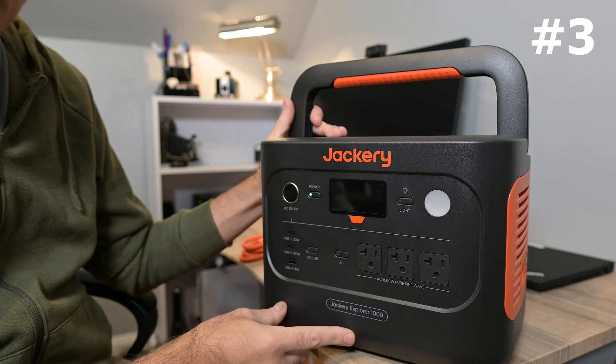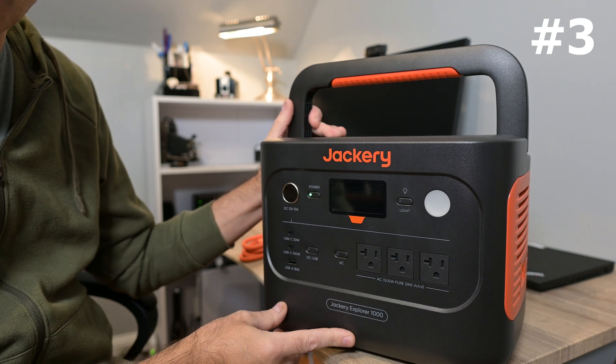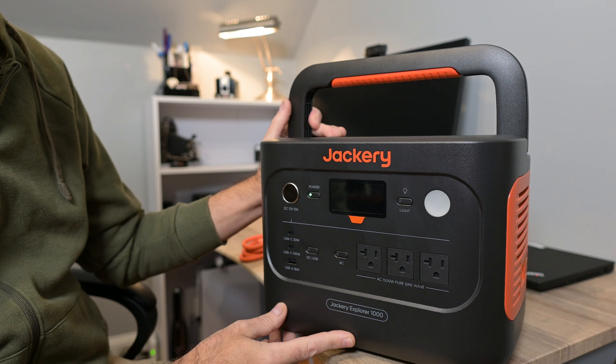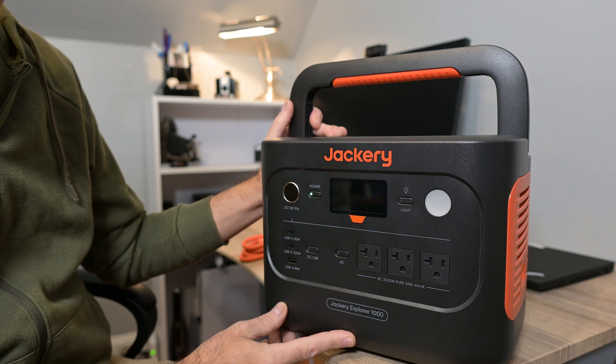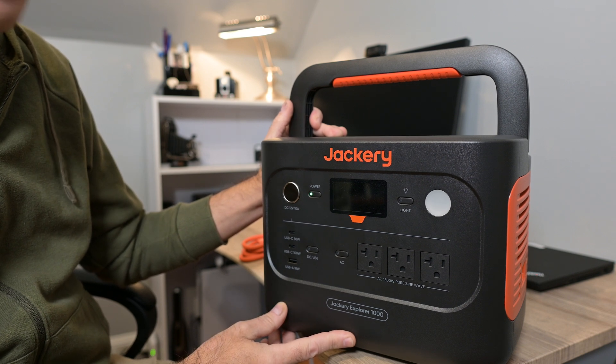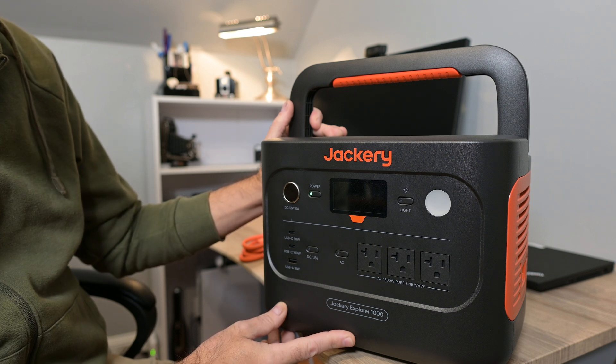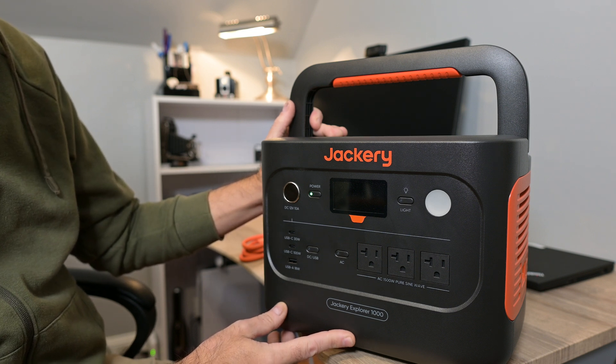This is definitely a great featured power station. From those three features that I love, I think you should be able to decide whether you think this is worth it or not. I can tell you I'd highly recommend it — I think if you pick one of these up, you're definitely going to be happy. Have a great day, thank you.